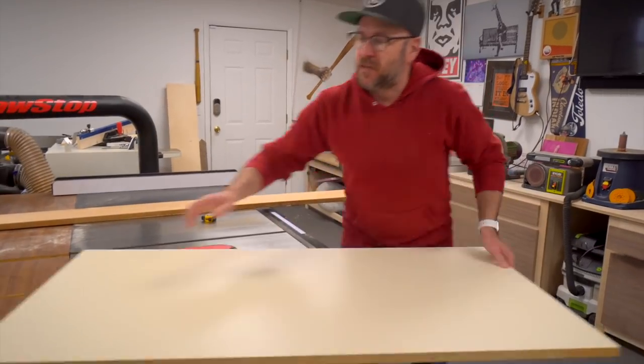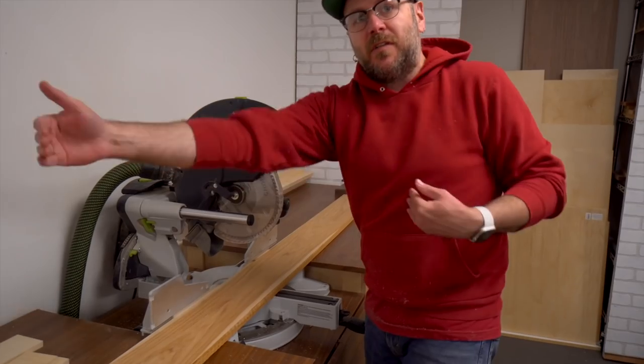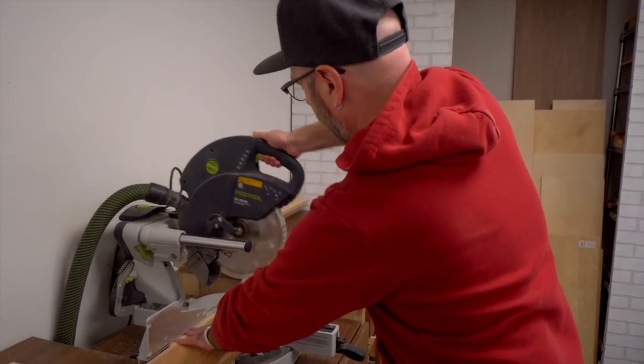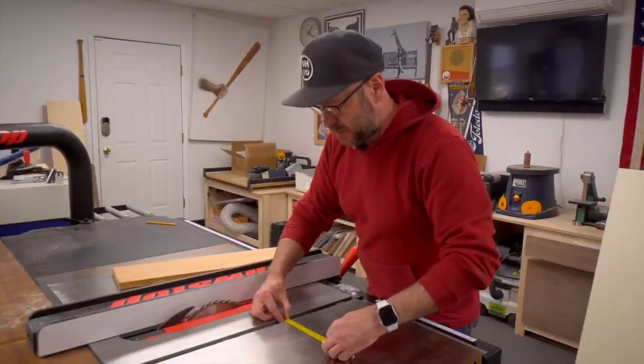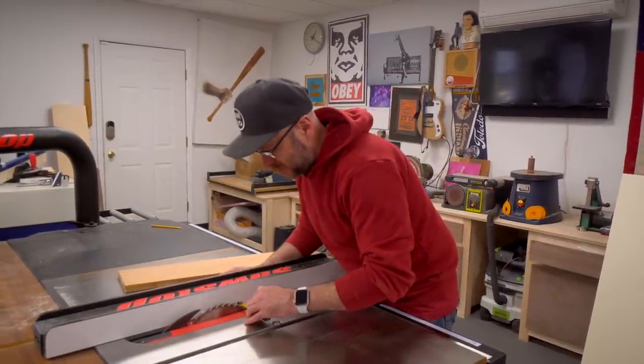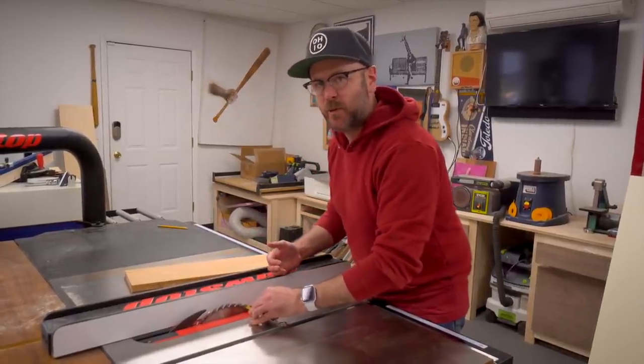I'm going to cut the hickory to 24 inches, which is the depth of our sled. The slot gap is three quarters of an inch, so I've got my fence set to just over three quarters and we're going to sneak up until we hit that perfect width.